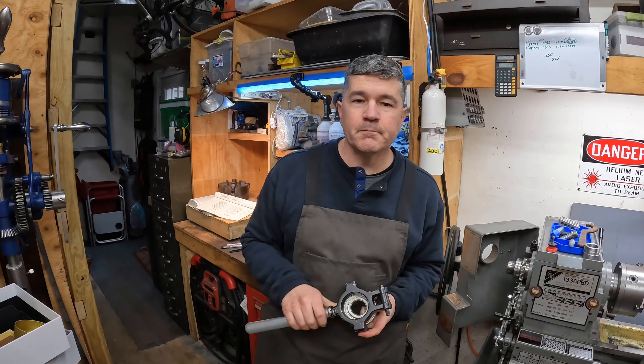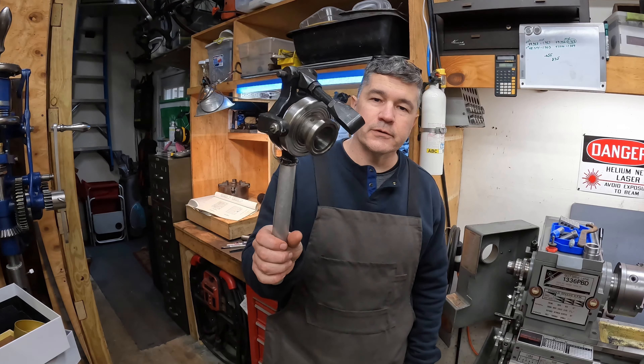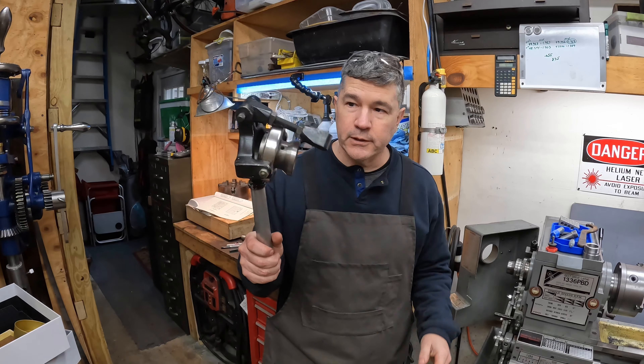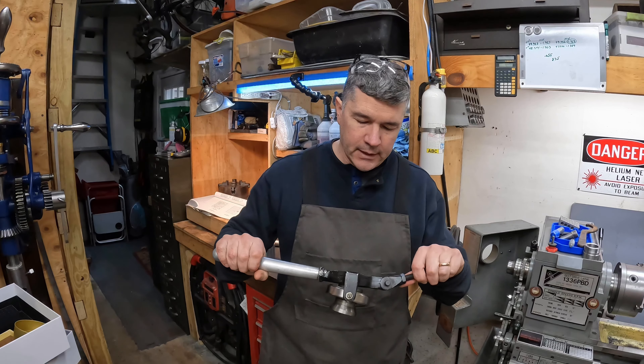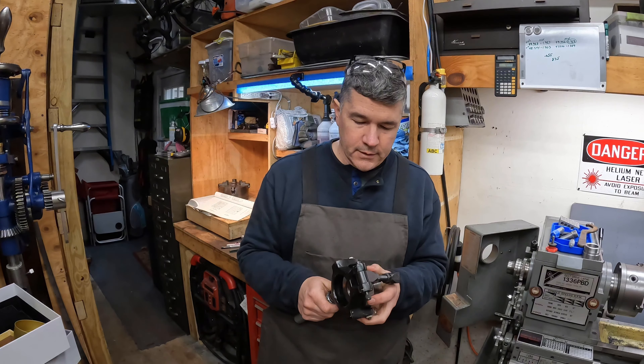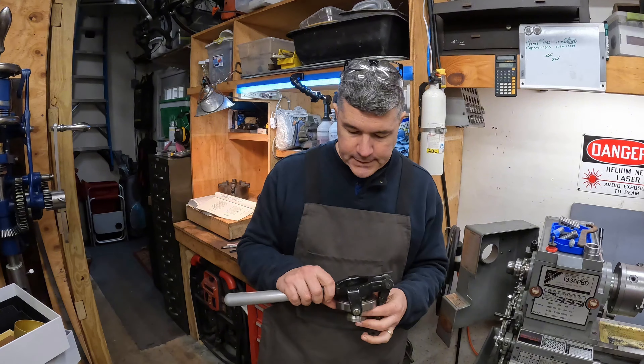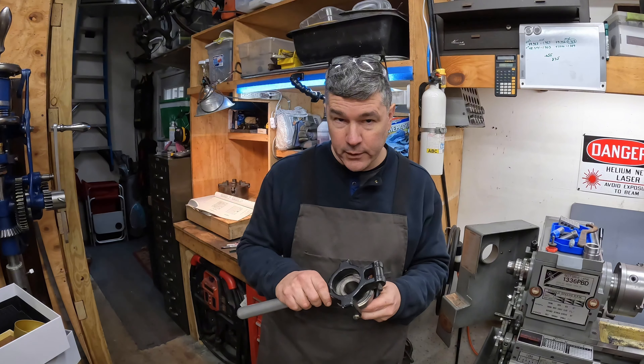Hello, welcome back to the shop. My name's Jamie. I have a collet closer, or at least part of one. It came with my lathe, and I'd like to get it operational, but it's missing some parts, and today we're going to make one of those parts.